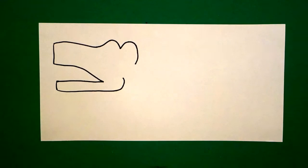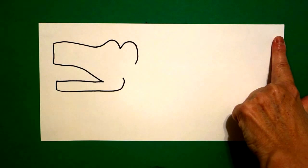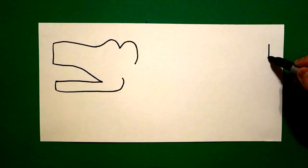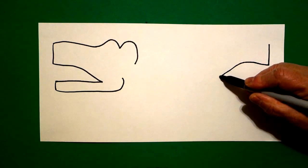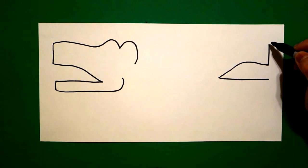Now, because it's a double-headed serpent, we have to do the right side too. So I go on the right-hand side with one finger and I put a dot. From that dot, I draw a straight line down, a slightly curved line down, straight line over, and stop.